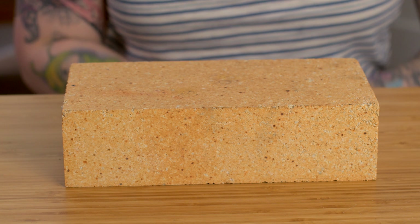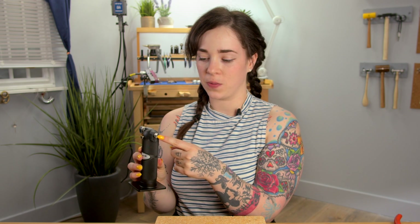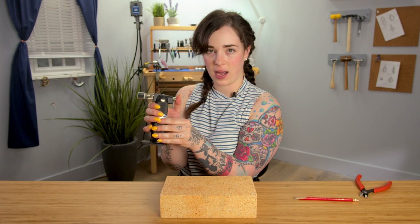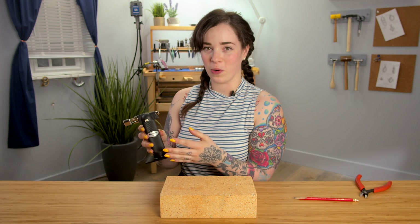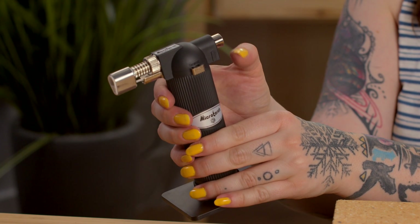In front of me, I have my fireproof brick, which is the perfect surface to work on. On the back you will see the ignition switch and the safety. With the safety switch, as you can see, try as I might, I am unable to ignite the torch while the safety is on. So you're going to push that down, and now we're ready to ignite — just firmly press the ignition switch.